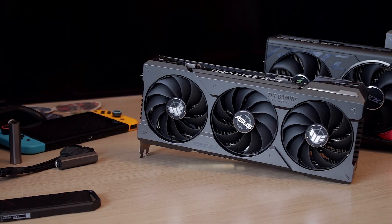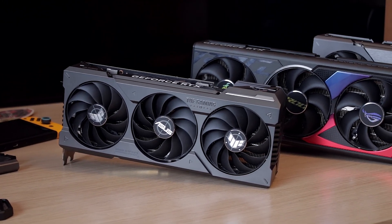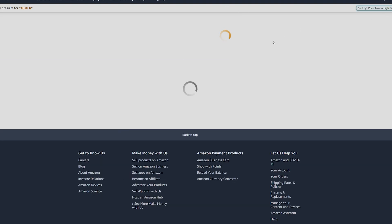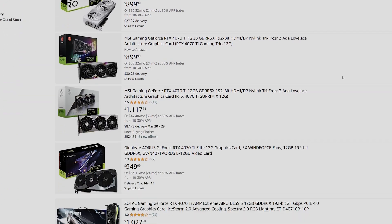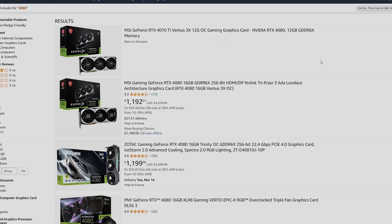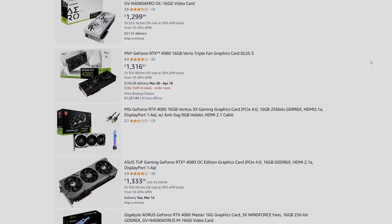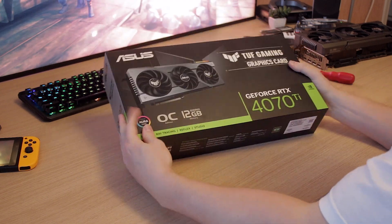We'll be running all sorts of 4K benchmarks on the 4070 Ti and the 4080. But before I begin, you might be wondering about the price difference. The 4070 Ti goes for around $850 to about $1000, while the 4080 goes for around $1200 to $1300 on average. So there is definitely a pretty decent price gap that might make you choose the 4070 Ti over the 4080.